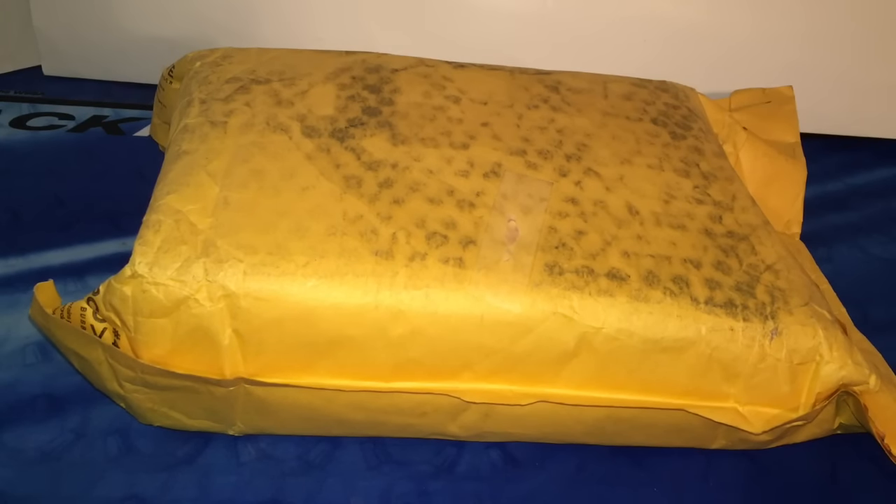Hey guys, what's up? It's QB time and in today's video we have a massive unboxing from speedcubeshop.com.